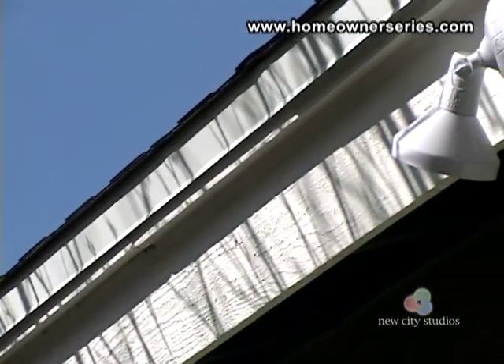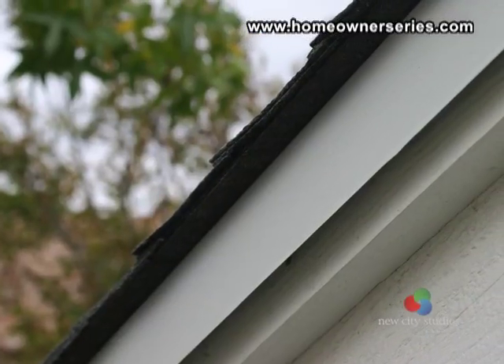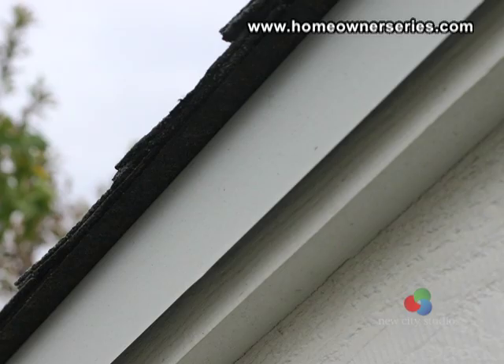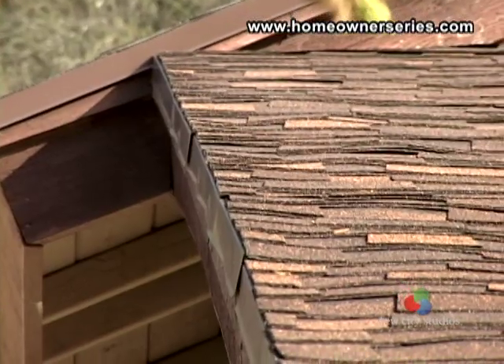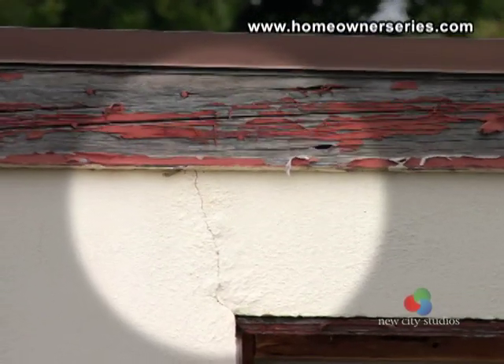The asphalt fiberglass shingle should be installed about three quarters of an inch over the edge of the fascia board to allow water to flow off the edge of the shingle and not run down the front of the fascia board. This roof was not installed three quarters of an inch over the edge, so water can soak the fascia board and cause dry rot and potential leakage problems in the future.